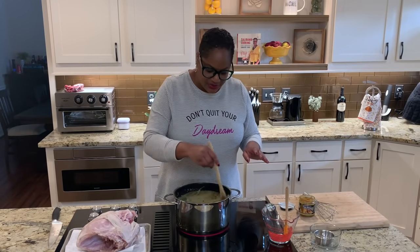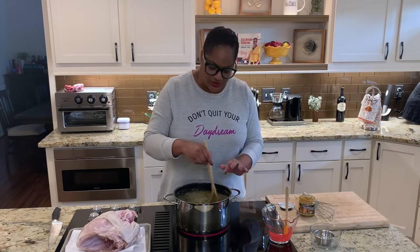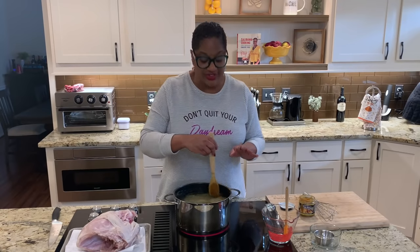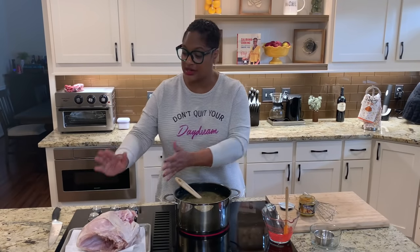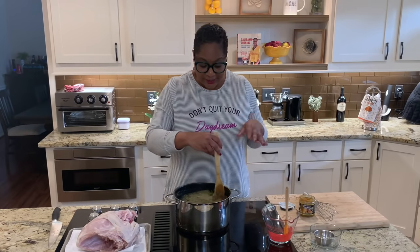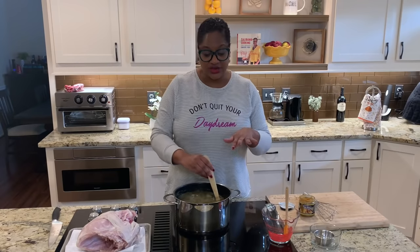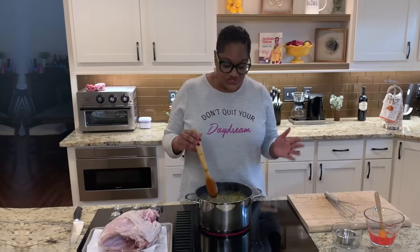We don't need to bring it to a full boil, just a simmer, because we just want the salt and the sugar to dissolve. Once that happens, we're going to let it cool off. We're using a five-and-a-half-pound turkey breast. We'll put it in a bag, get it sealed up, and let it sit for 24 hours. I'm going to bring this to a simmer and I'll be back.